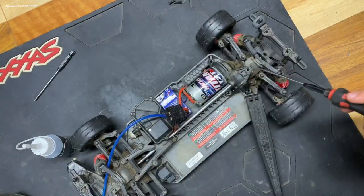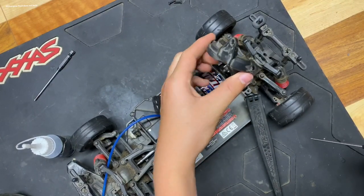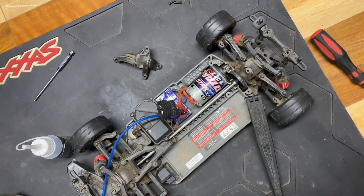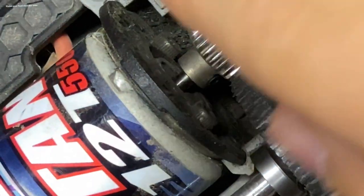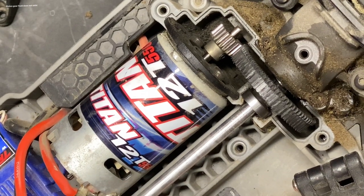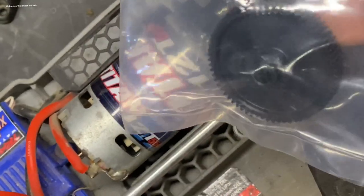We've just loosened all the screws right here and you're just gonna need to pop this part right off — just like that. Look at what happens when you don't keep up on the pinion fluid. See how the teeth on that gear are just absolutely messed up? They're gone. It's because we didn't have pinion fluid in there. If we'd have kept that pinion fluid full we wouldn't need part 8357 right now, but we need it so we're gonna install that.